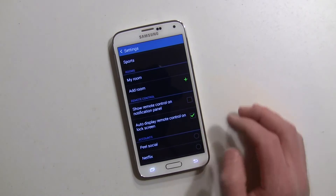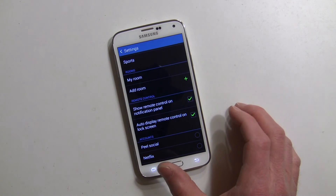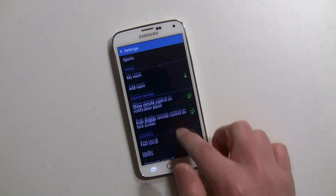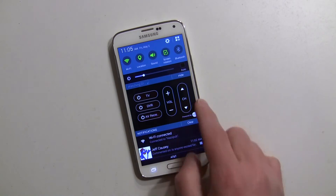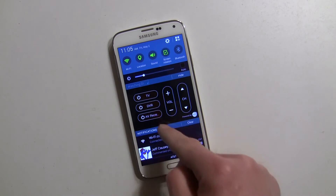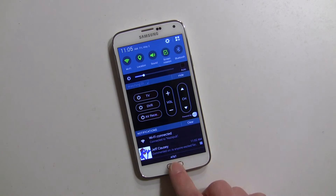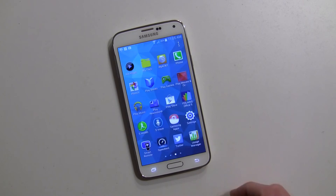One other thing you can do is show the remote control on the notification panel and on your lock screen, which is pretty cool. If I go to the home screen, there it is on my notification panel, so I can quickly change the volume, change channels, and control the power for the TV. That's a very nice feature. Now let's talk about WatchOn — I've already downloaded the app from the Play Store.